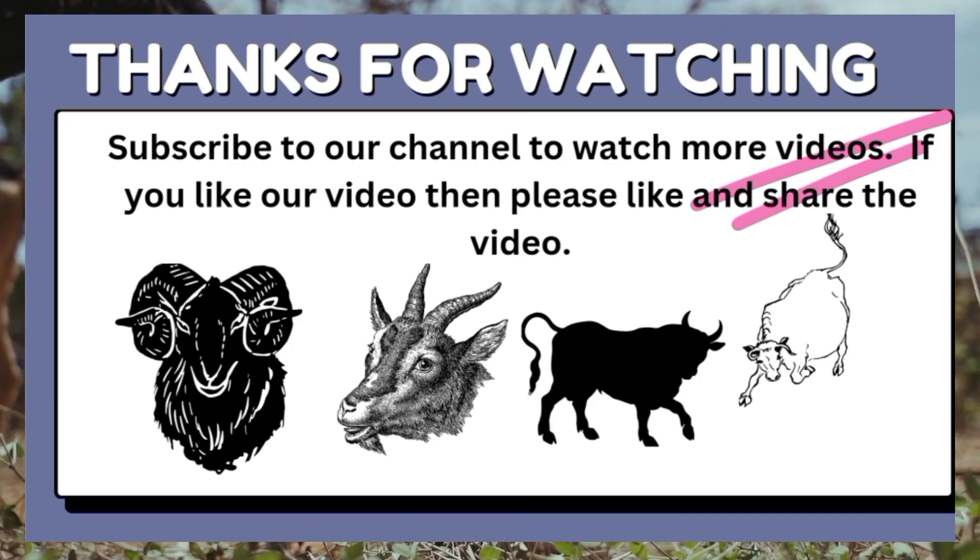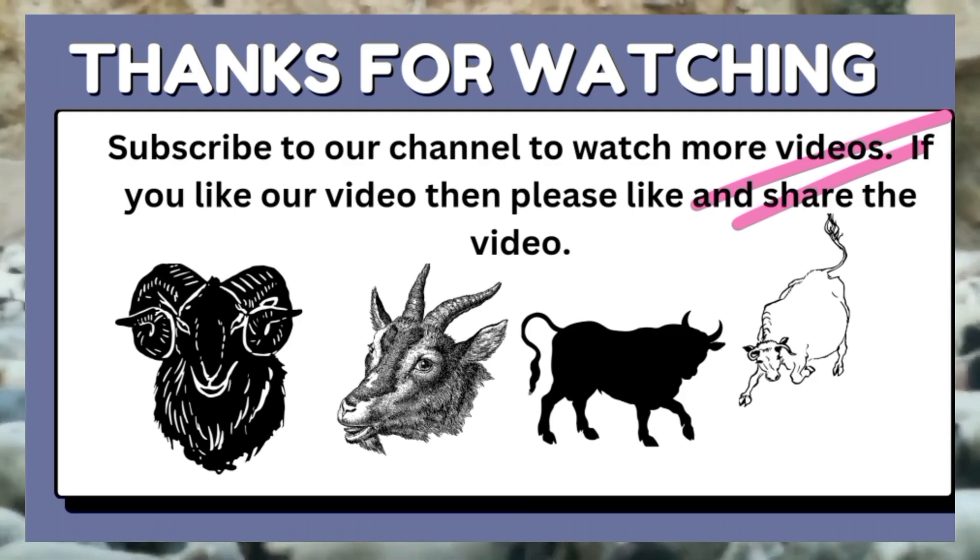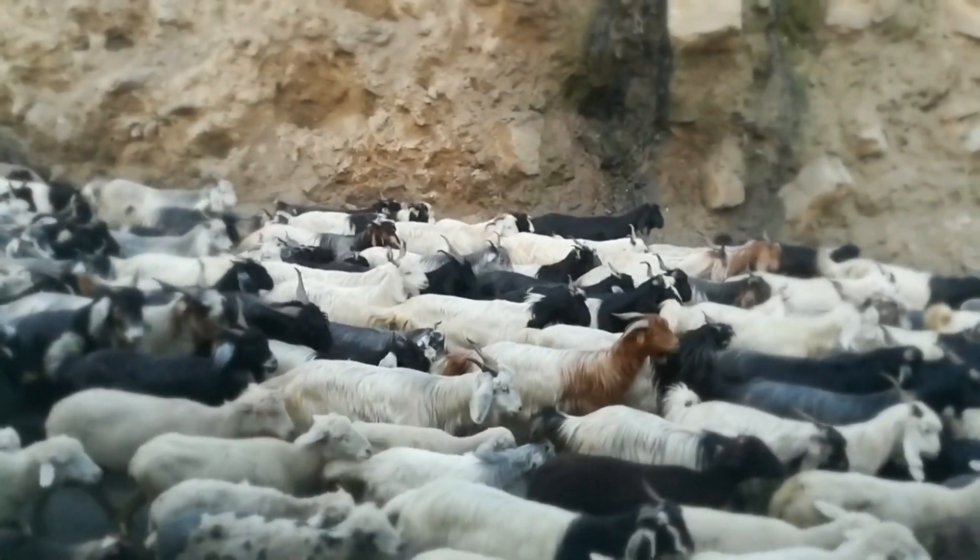Thank you for watching. Subscribe to our channel to watch more videos. If you like the video, be sure to like and share.